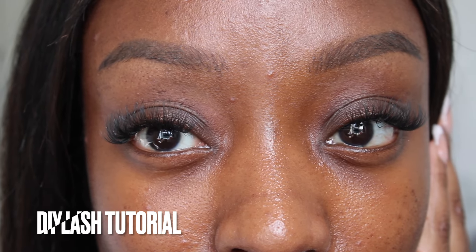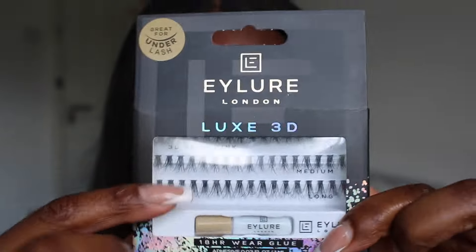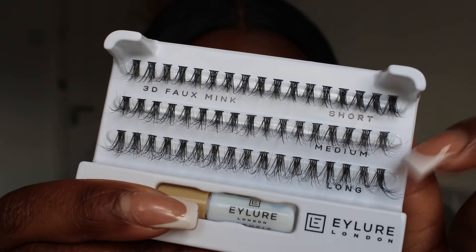Welcome back to my channel. In today's video I'm going to be showing you how to do these very natural looking individual lashes by yourself at home, because in 2024 we need to be doing more DIY and saving the coin. For this look I'm going to be using these Eye Law Luxe 3D lashes — they come in different lengths: short, medium, and long, and glue is included in the pack.